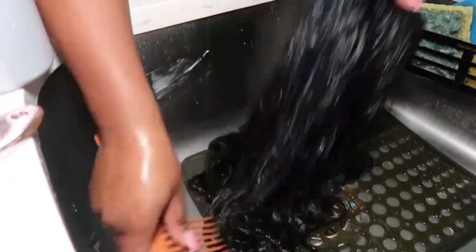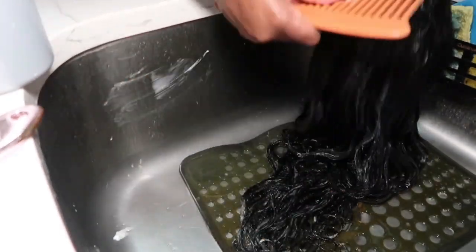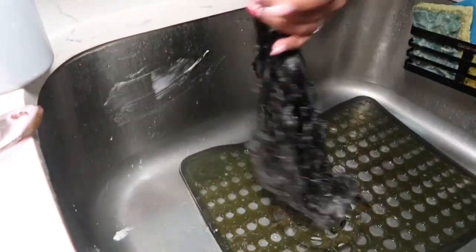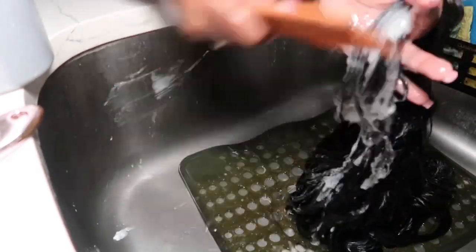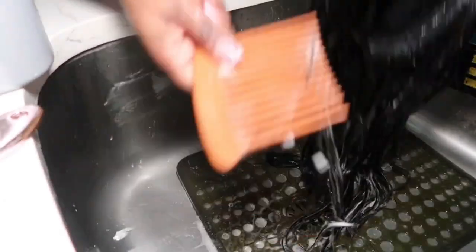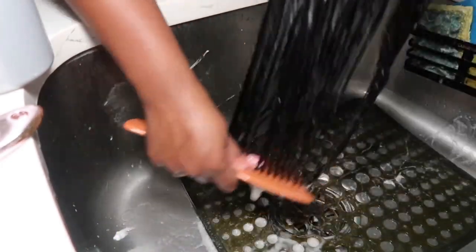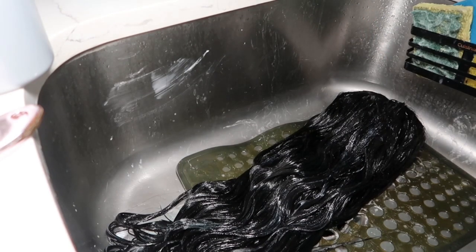Here I pulled out my big teeth comb so I can comb that conditioner throughout the hair evenly. As you can see we have some tangles and knots, but that is to be expected. It's best to try to comb out those knots and tangles now while the conditioner is in the hair, because it'll make it much easier. I let this product sit in the hair for about 30 minutes before washing it out.